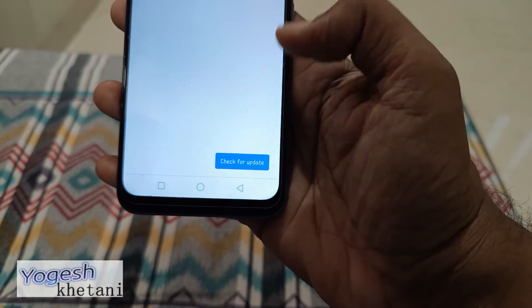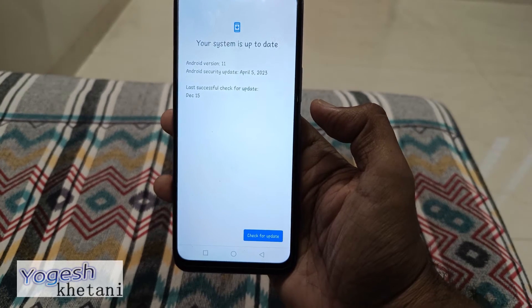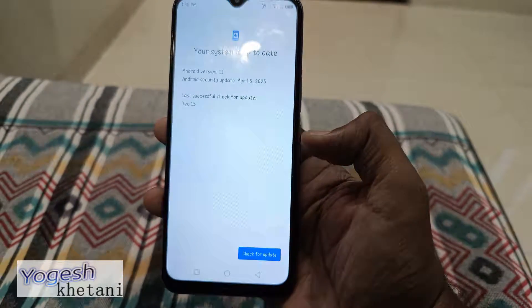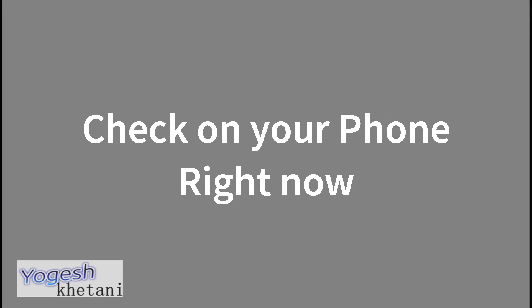Continue past the warning and it will say that Android 11 is the latest version on this device, along with the Android security update date. This guide should work on all Infinix mobile phones — check on your mobile phone right now.